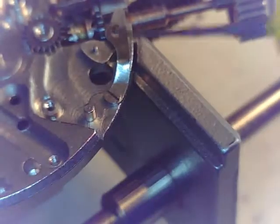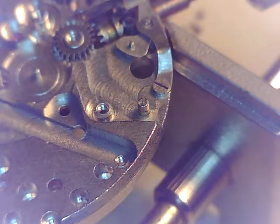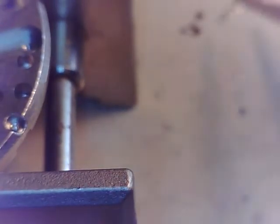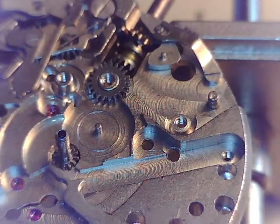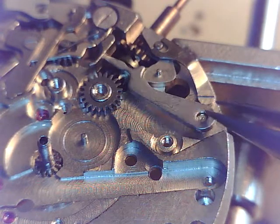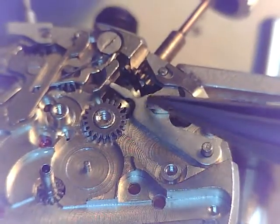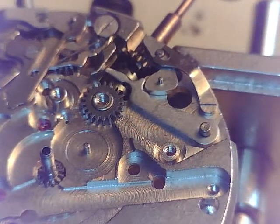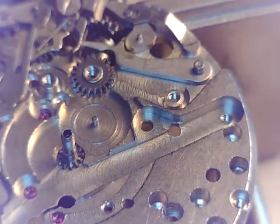Let's keep this under 20 minutes. I'm gonna put a smear of 8200 right there. I'm turning this lever over - proper orientation. Let's get in the shot. You can see how that's all nested together right there. That's gonna get a smear of 8200 as well - it'll wick its way in there.